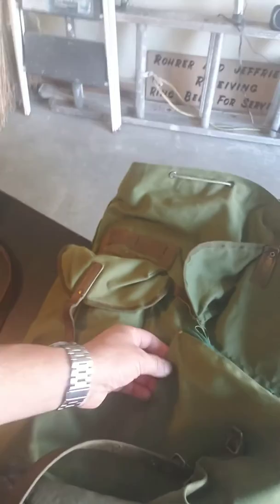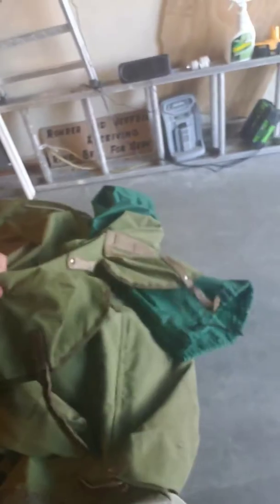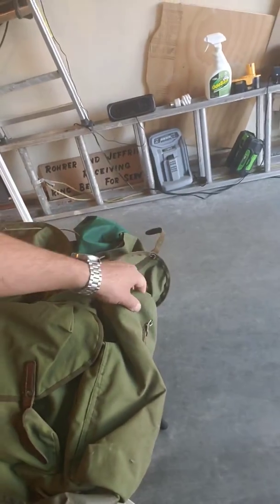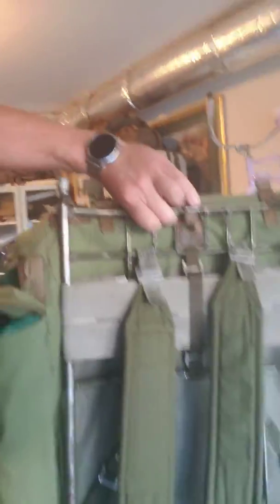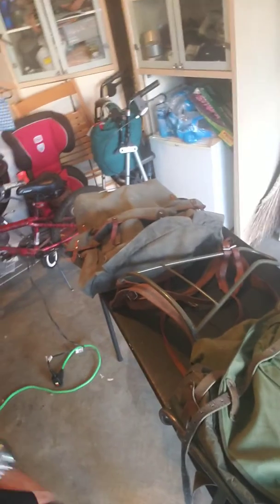I also need to repair the side of the pocket here. I don't know why I like this so much even though it weighs seven and a half pounds. I just like the way all this old stuff looks — it's different, but I'm different, so who cares. You can see it's about a 70-liter pack. I plan to use it for long hiking, camping, or hunting trips.